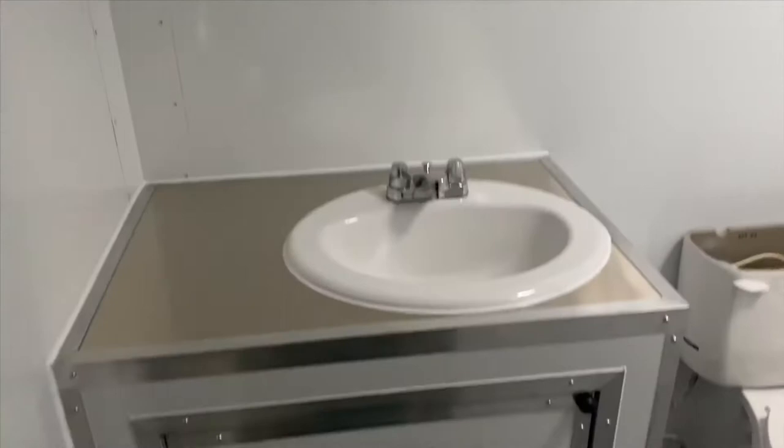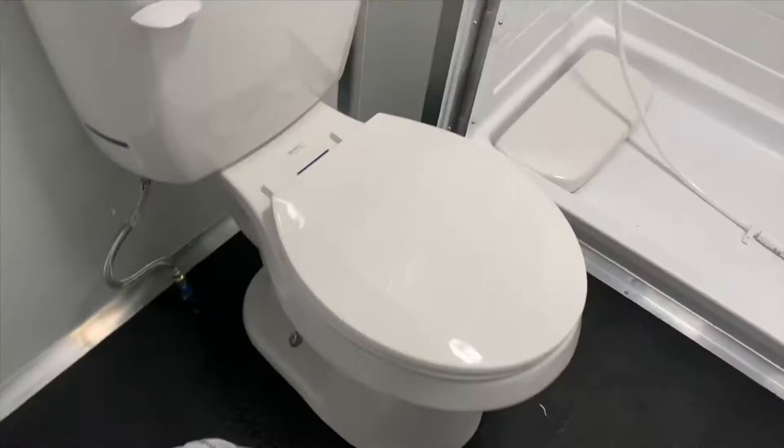At the end where the ramp would normally be, instead we have a closed back with a bathroom. It includes a sink with a cabinet, a toilet, and a shower that has been installed. It also has a vent, lights, and a receptacle.